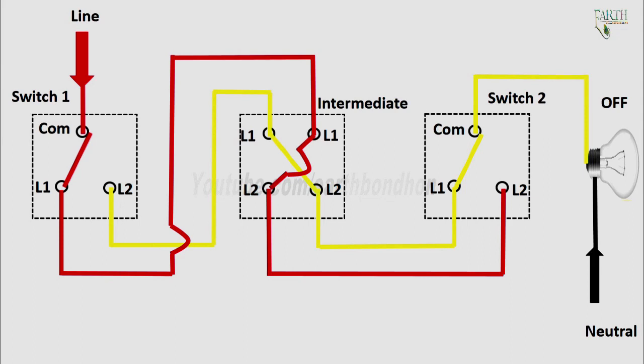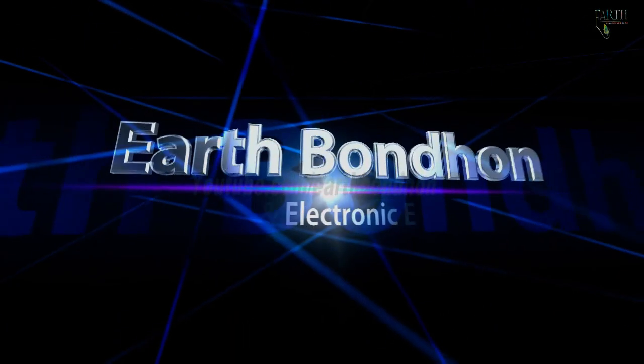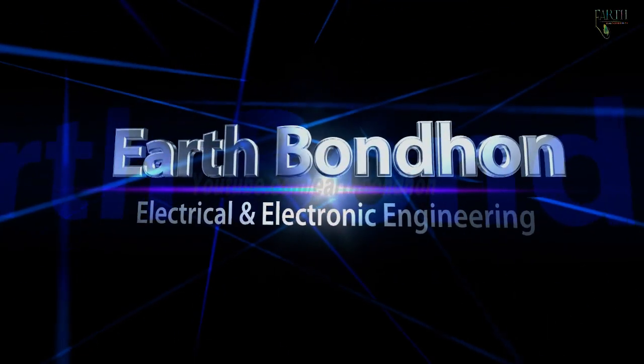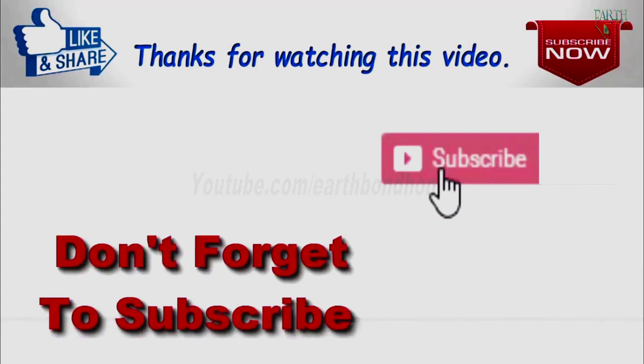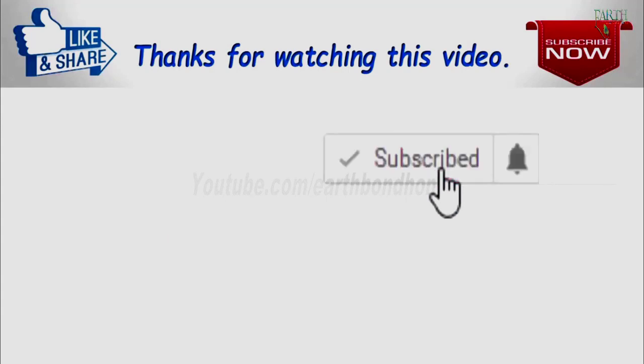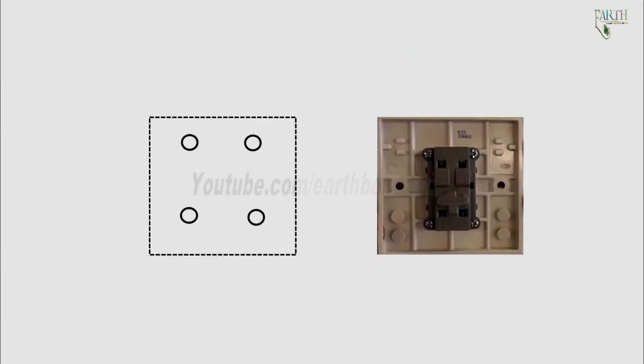Here in the intermediate is a four-way switch. The intermediate switch has four terminals: line one has two terminals and line two has two terminals.